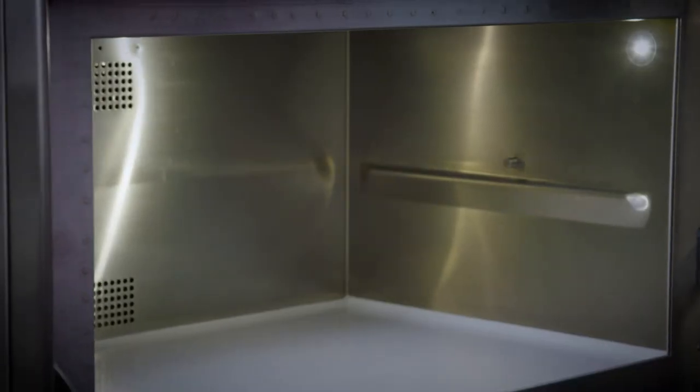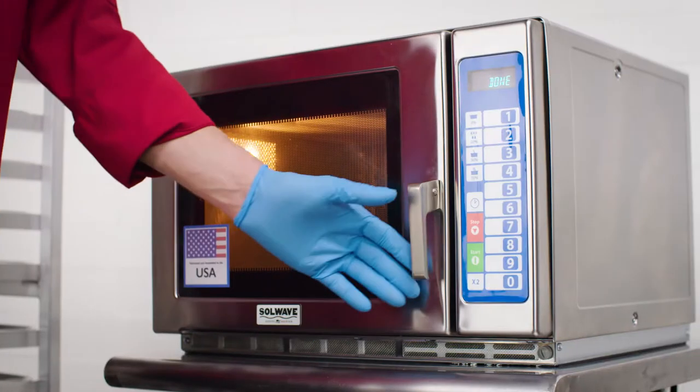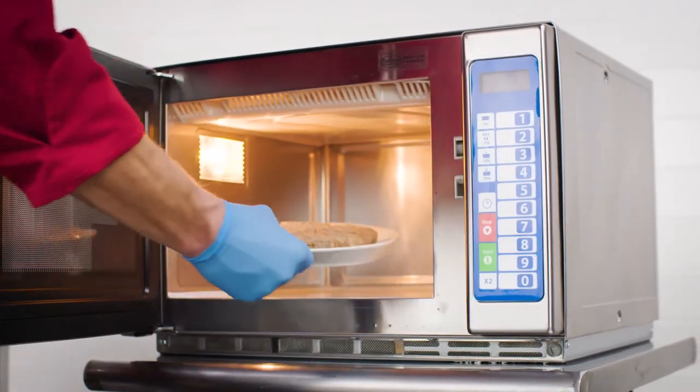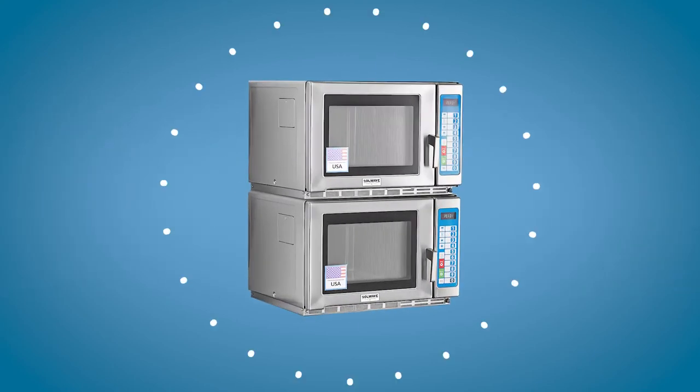Both the interior and exterior of Solwave Ameri-Series microwaves are stainless steel. This durable construction ensures reliable performance in high-volume establishments. Maximize your space efficiency by utilizing the stacking feature on select models as well.